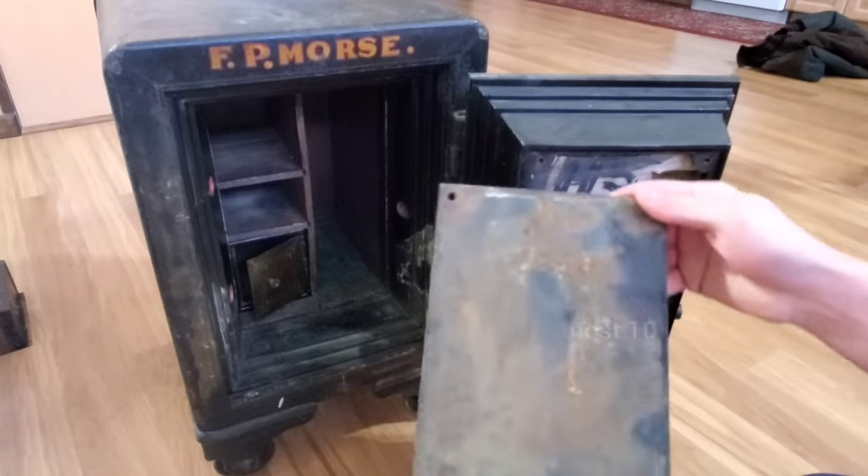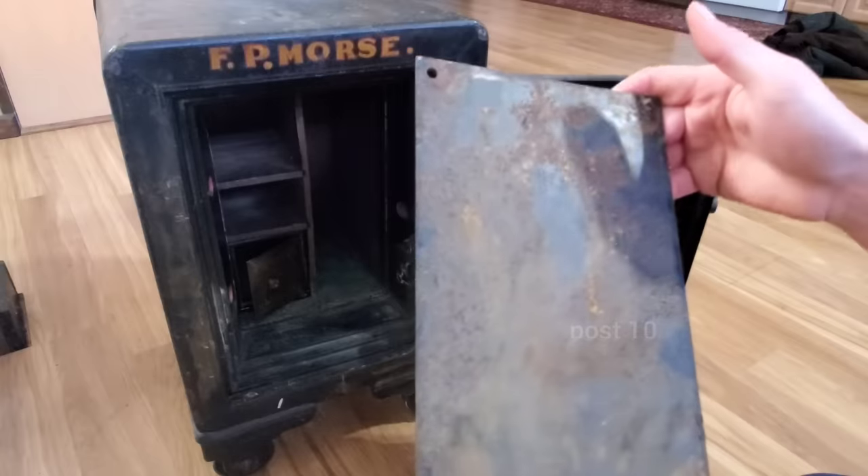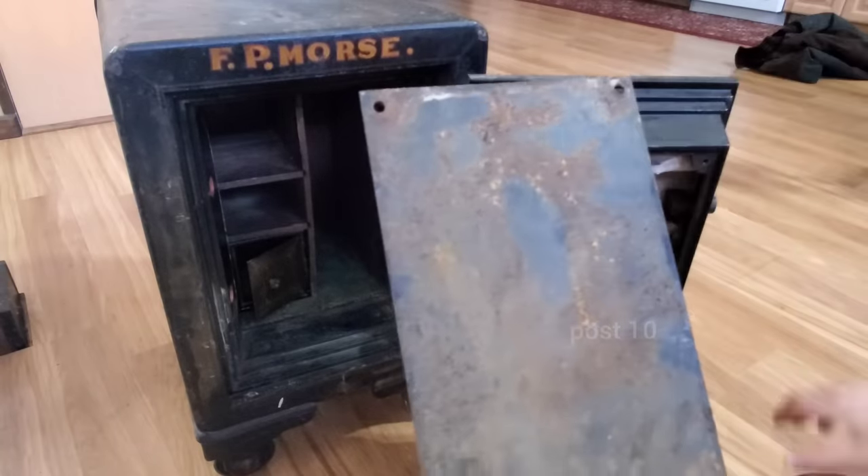Alright, we got it open. A little rusty on the inside — you can always spray paint that black — but I'm going to keep it in my house in a climate controlled area so it's not going to get any worse.